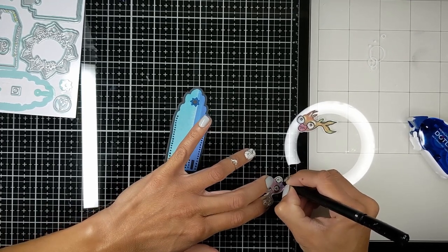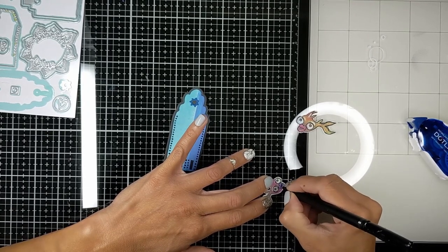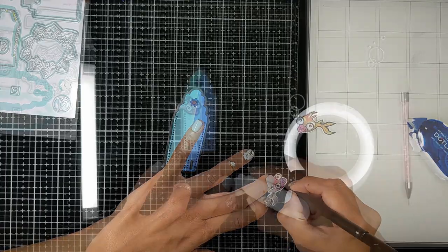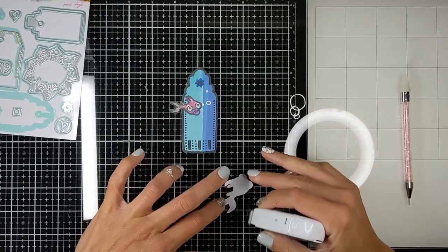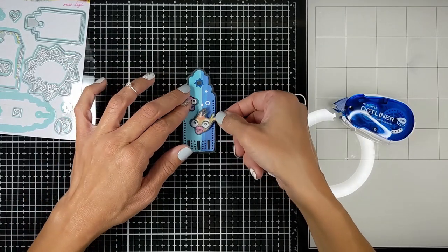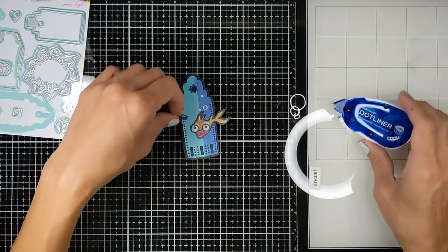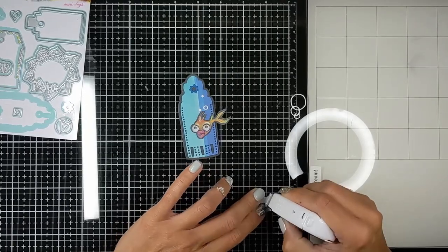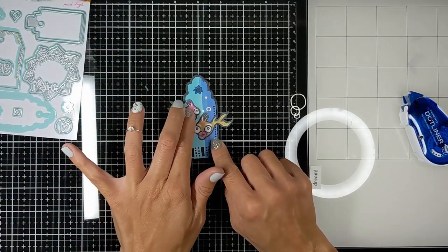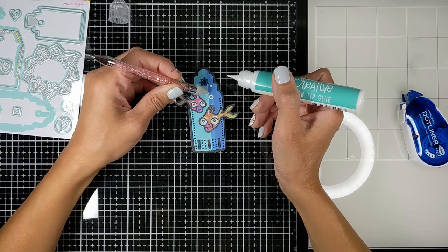I also felt that the fish needed the same thick black outline all around them. I'm just using my tape runner to tape them to the tag. And I'm going to add some bubbles with my white gel pen, and some bubbles that came with the die set — I cut them through my die cutting machine — and I'm just going to glue them to the background using my jewel picker.